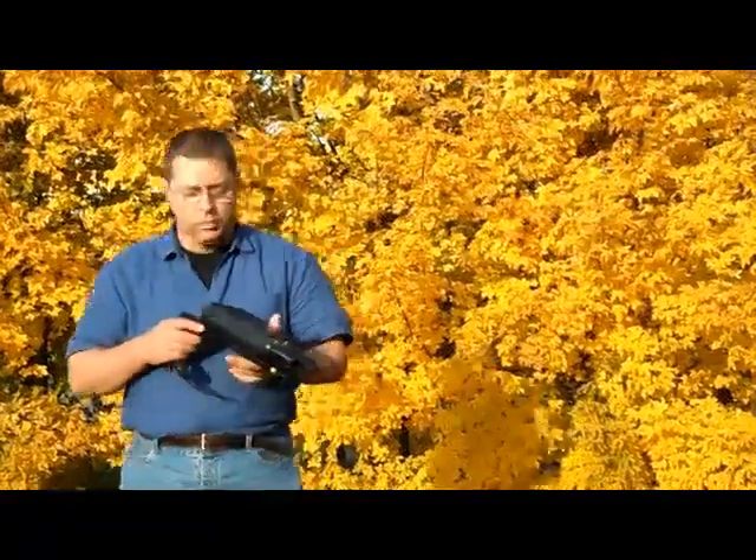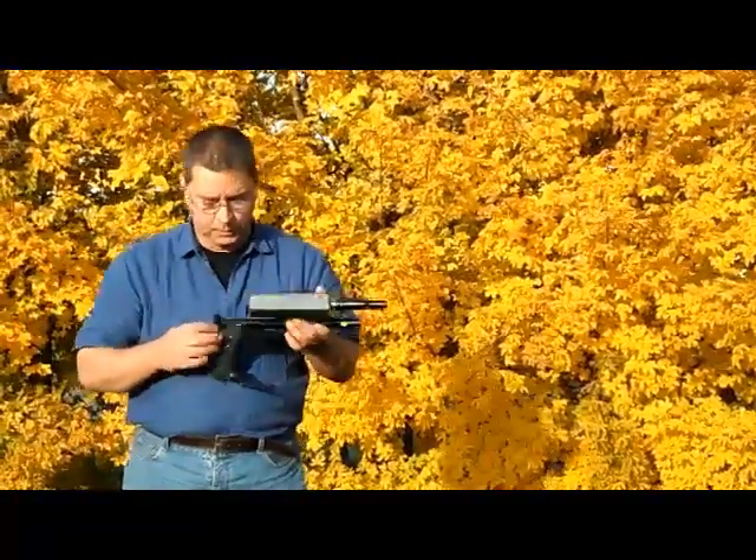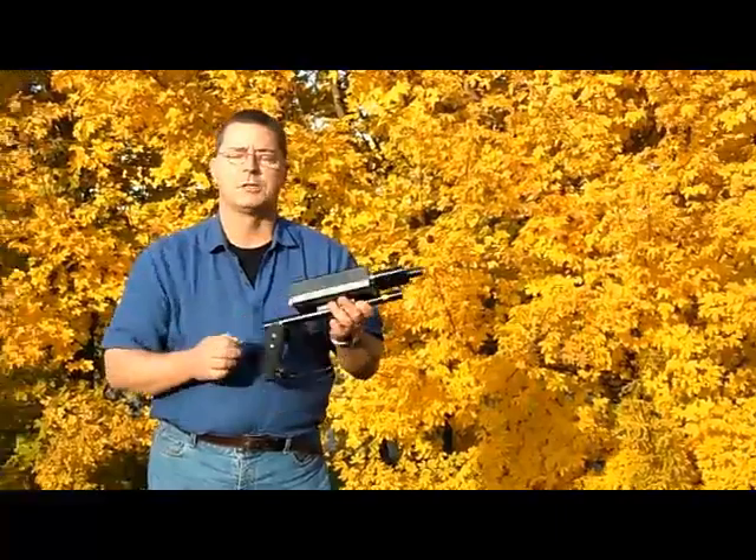Welcome today to this little introduction course for the use and operation of the Bionic 01. We're going to show you today how to use this instrument so that you will have the best results possible. With the Bionic 01, we'll explain to you the different hookups and how it functions.